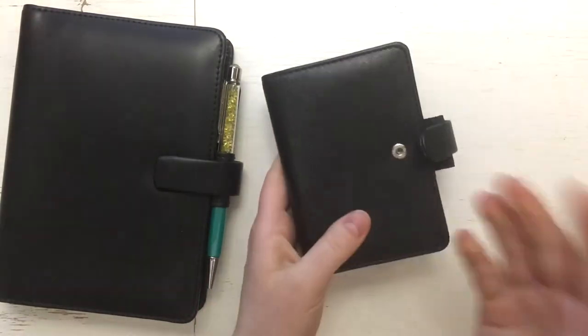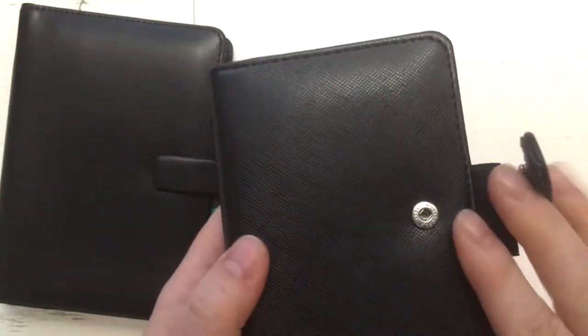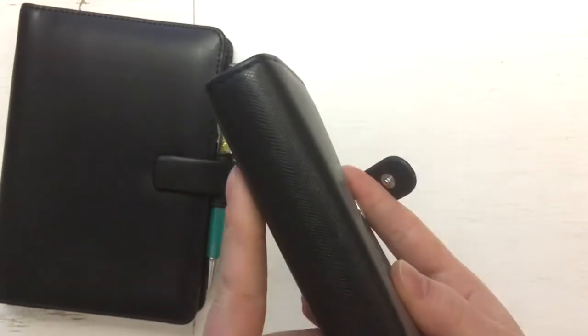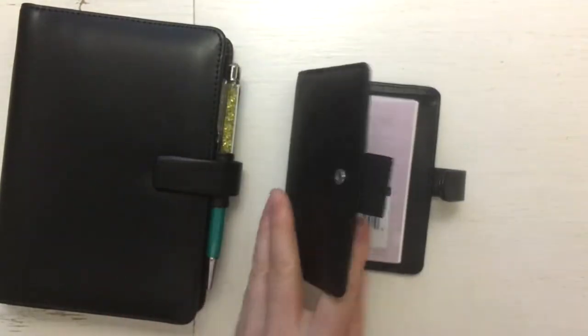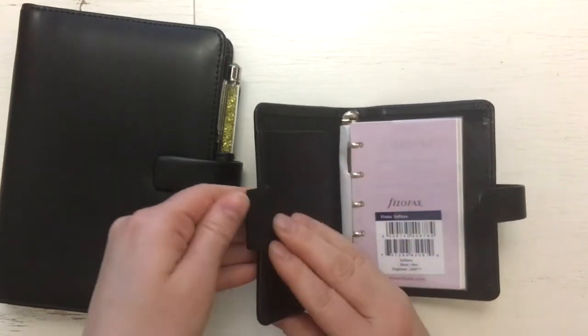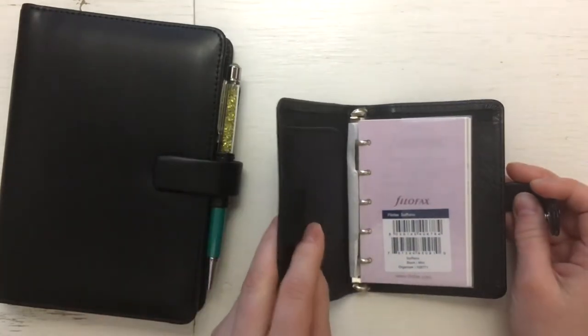So this is the Saffiano. Can you see the structure? I actually really like this — it's really nice. It has an elastic pen envelope, and it's a pretty large one.